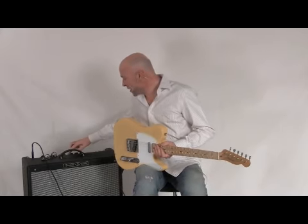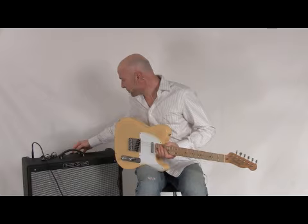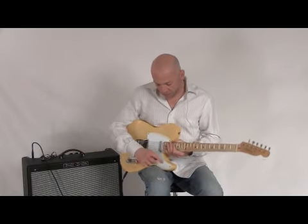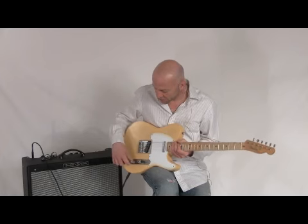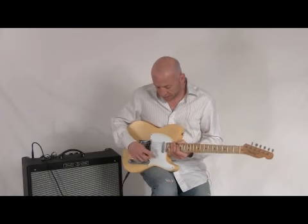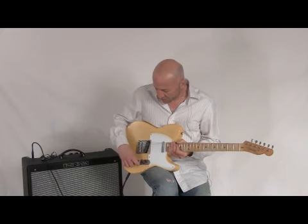Next I'll go over to the overdrive section. These pickups really weren't meant for a real super high-gain type of overdrive — it's more for a bluesier type of sound. But there's a lot of definition from the pickups; they're very, very sensitive. Here's our bridge pickup.